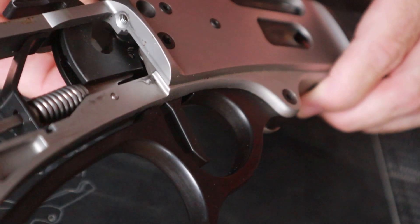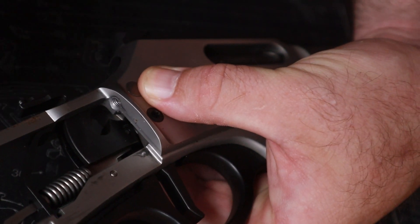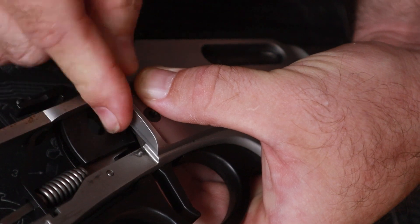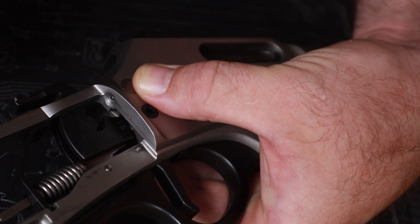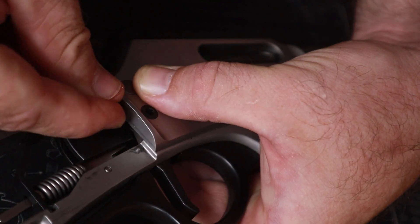We're going to take this in from the bottom side here and push it right on through, then hold it in place. Do not have any oopsies because this little ball can disappear and get gone fast — poke that little ball right there into the hole. Now take your spring — this little spring came out as factory — and poke it into the little hole as well.